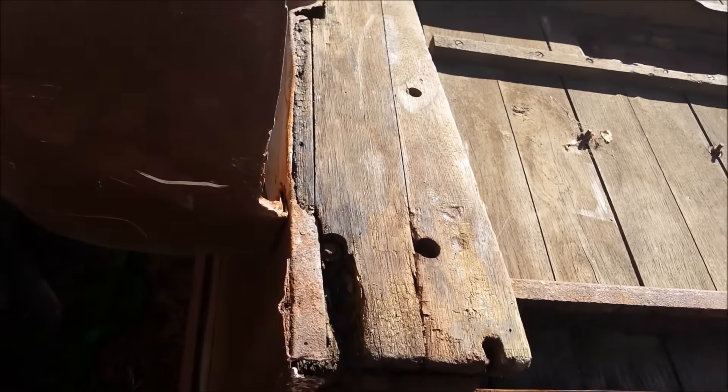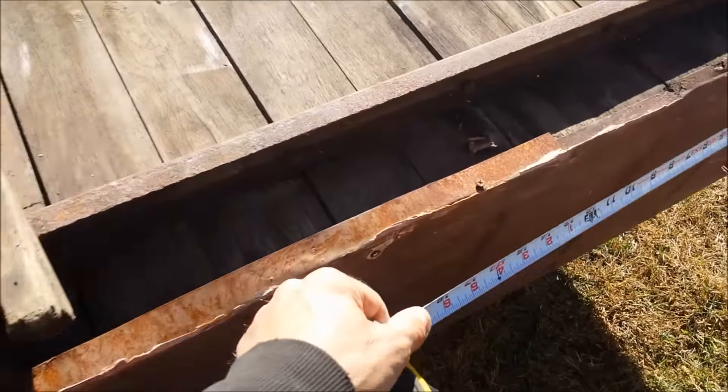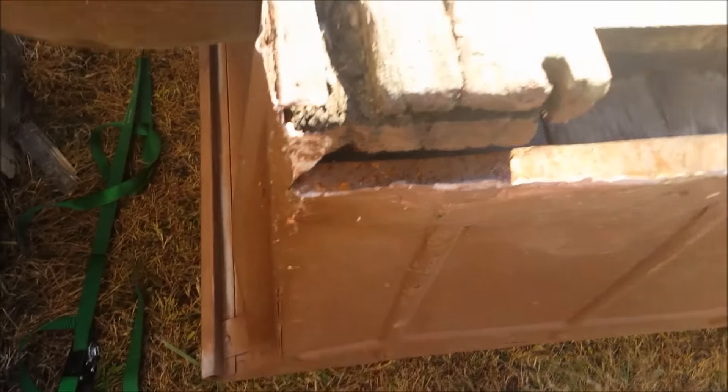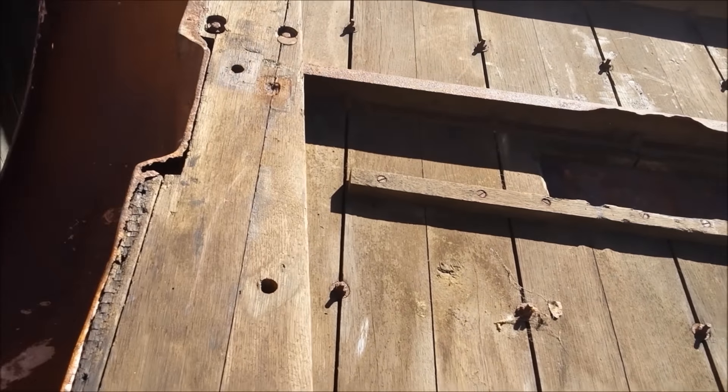Let me measure across the back here. Yeah, so it's square too — it's exactly the same as back there, 46 and a half. We'll see how square it is.